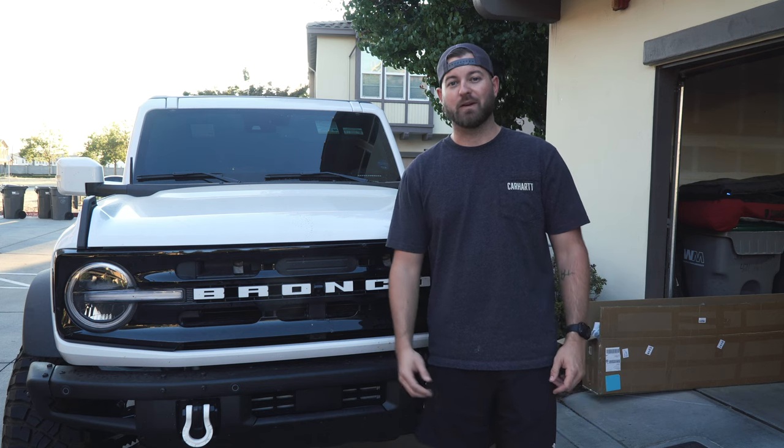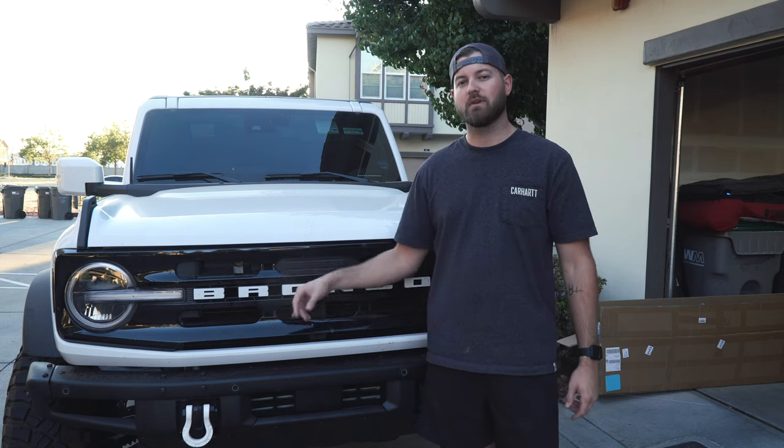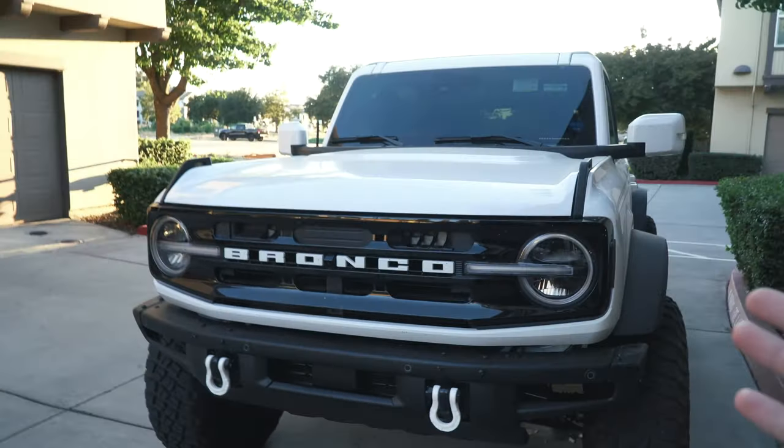What is going on you guys, welcome back to the channel, welcome back to the vlogs. Today we're going to be doing something pretty simple - the grill replacement on the Bronco. Now listen, I know this kind of seems like I'm up-badging the vehicle or whatever, but I'm not really against up-grilling a vehicle.